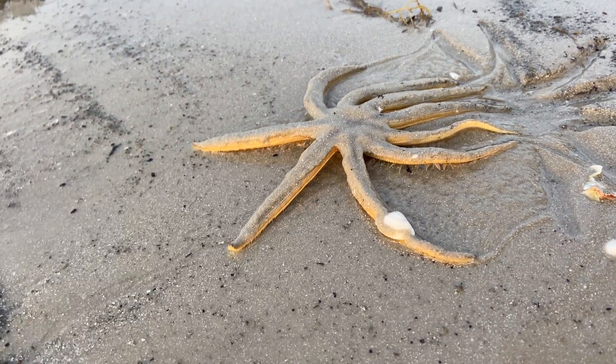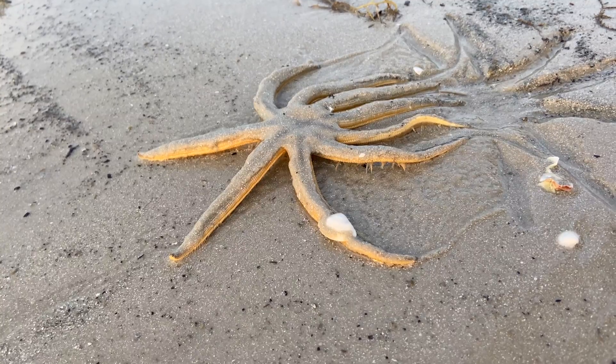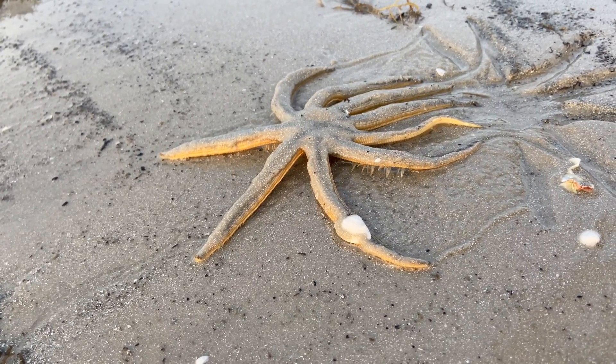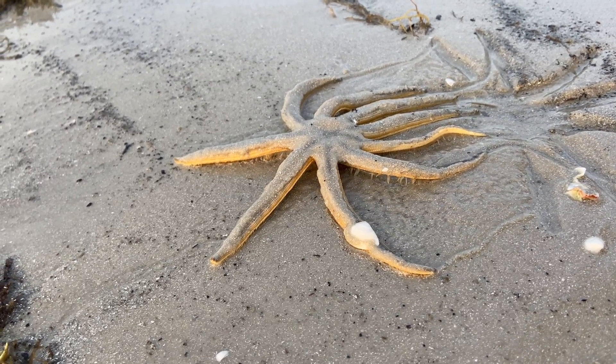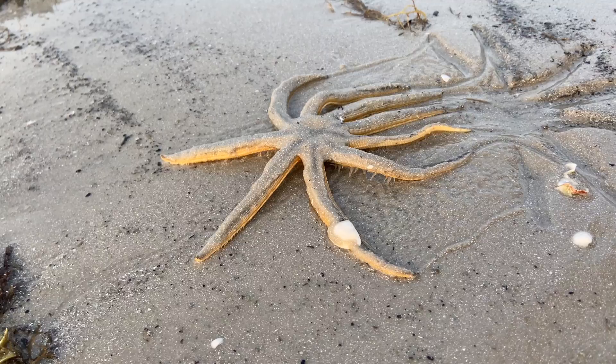The tube feet of the Nine-Armed Sea Star are a bit different than those of other relatives because this critter doesn't have suckers on the end of its feet. This creature also looks like it picked up a shell on one of its arms and maybe will present that as a gift to one of its many sea star friends.